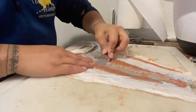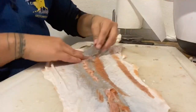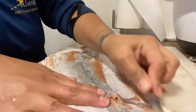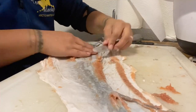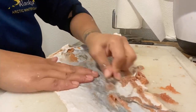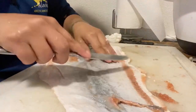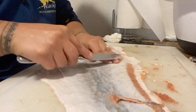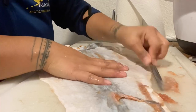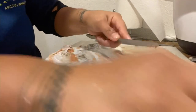It's a fairly simple process to flesh and descale fish. You should be able to do it without ripping the skin or damaging it. If you find that your skin is ripping, then your skin has decomposed too much and is no longer good for tanning, so you would have to throw that one away and get some fresh skins to tan with.